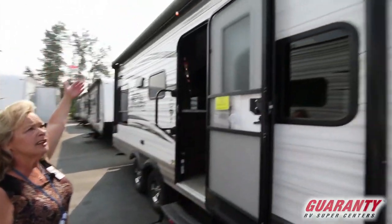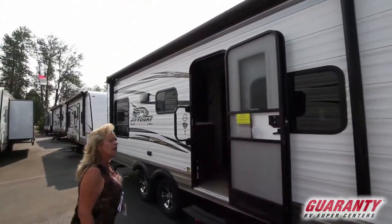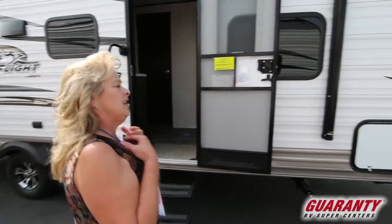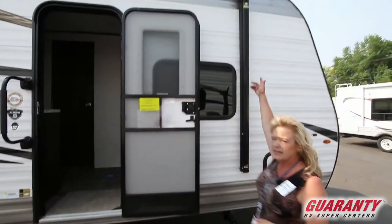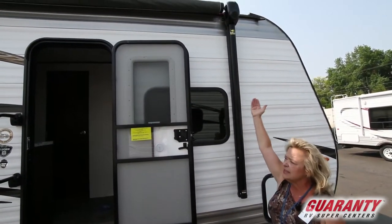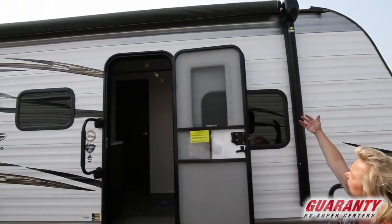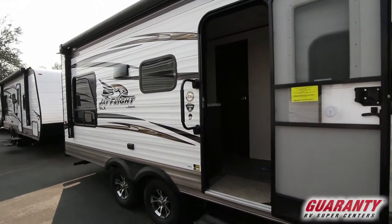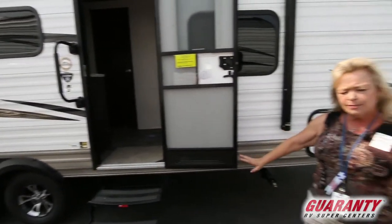It has this really nice electric awning. What I like about this awning, as an RVer — and I have RVed for years and years — is the fact that it does have outside speakers so you can listen to your music. It has LED lighting, and most of all it covers the door and all the windows on this side, so it allows you to spread out and claim your space.